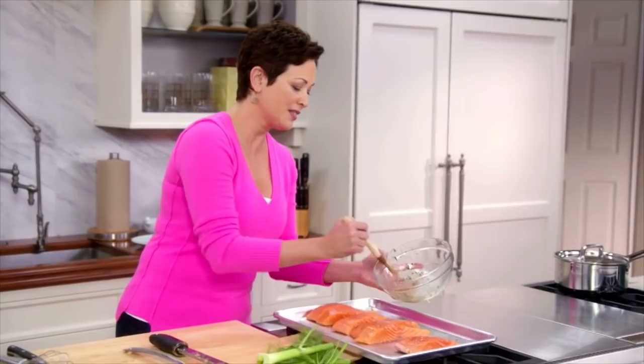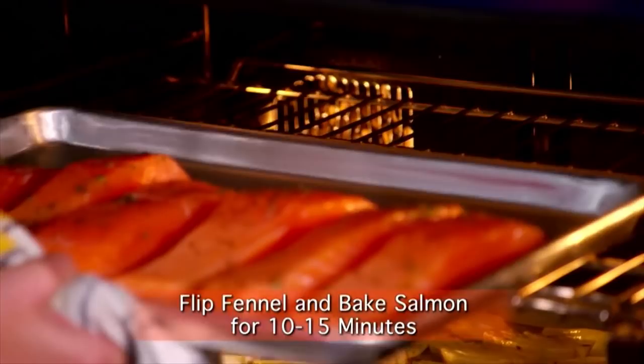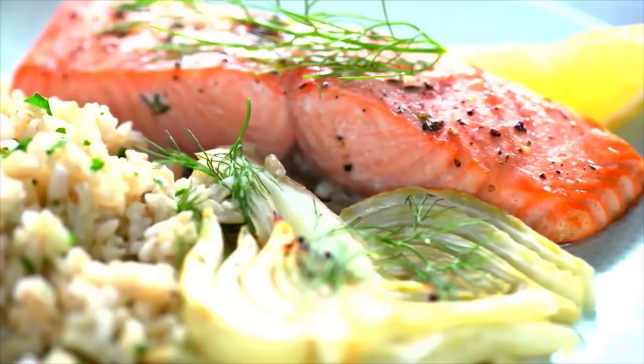Doesn't that salmon look amazing? I cannot wait to dig into it. The fennel smells beautiful. Simple, elegant, delicious.